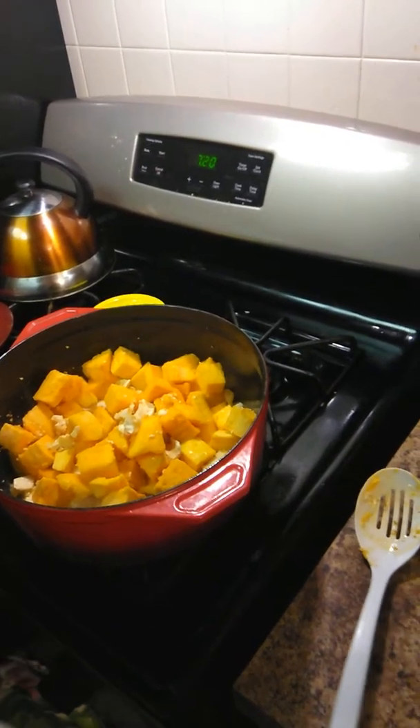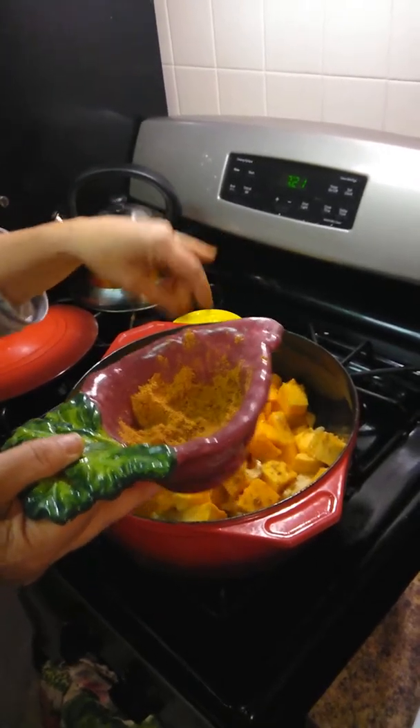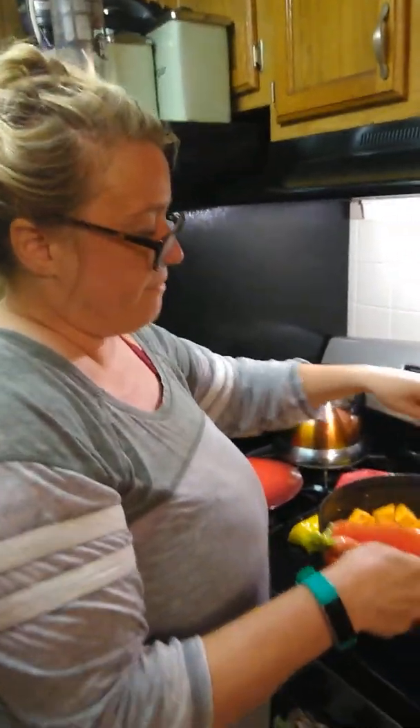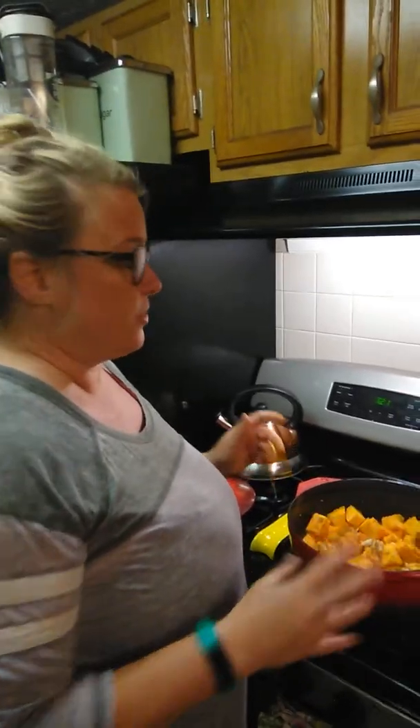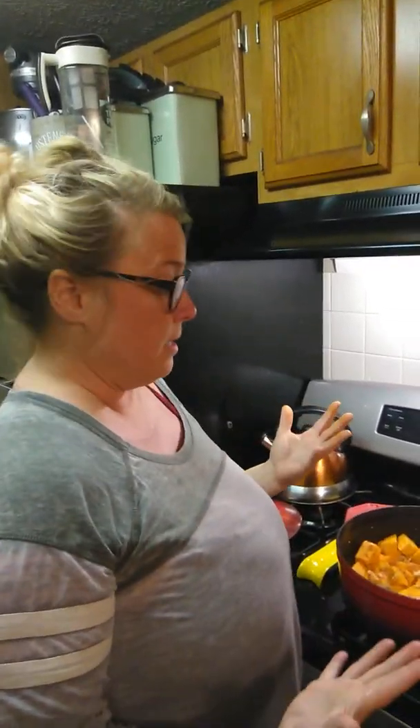I'm going to add some more of the same spices. You're going to notice that I add the same spices over and over again. The number one problem with people, especially when they cook without meat, is they don't understand you have to add flavor — you have to build it brick by brick. You can't just put your spices in and assume all the other foods are going to grasp onto it, because they're not. They have to keep being reintroduced.